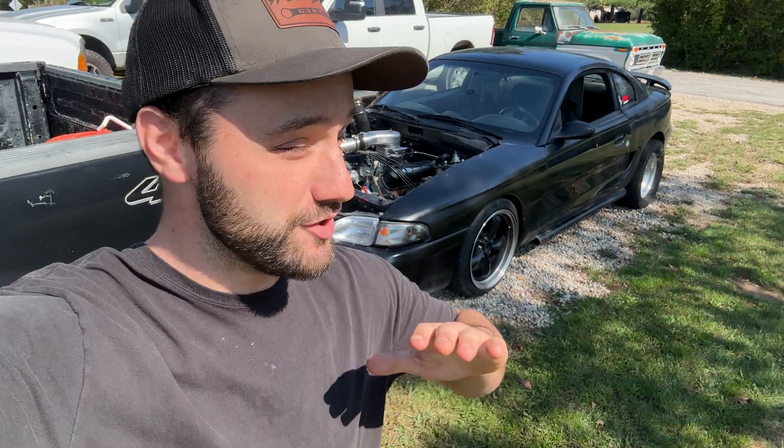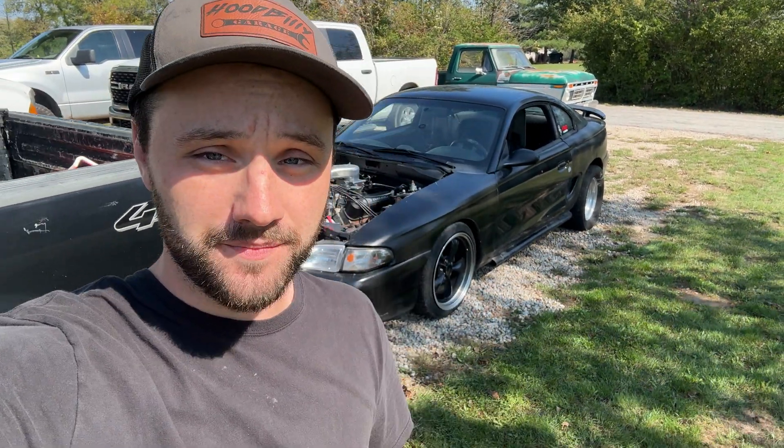We got the Mustang back on the ground, it's running and driving — it drives excellent. I'd show you how fast it is but we're not finished yet; we need to break the gears and change the fluid, and go back over everything. Come back for part two.